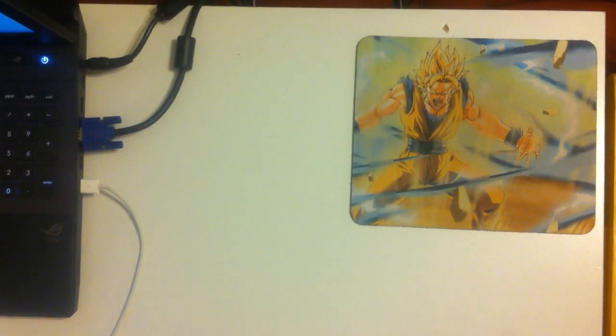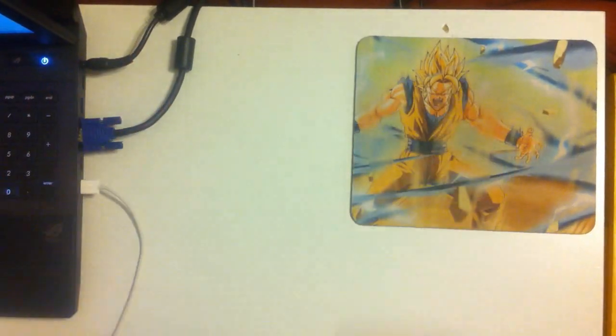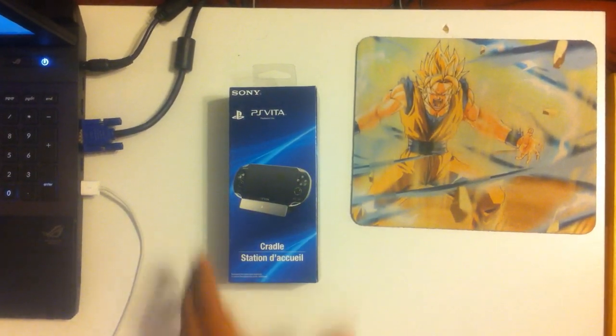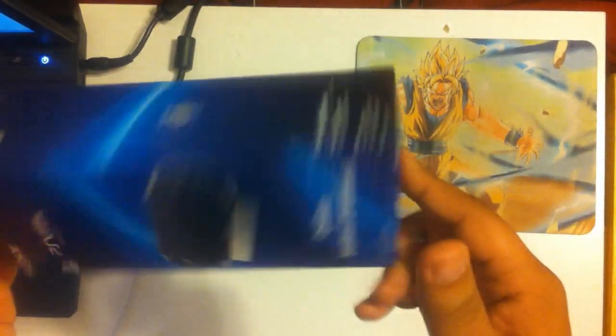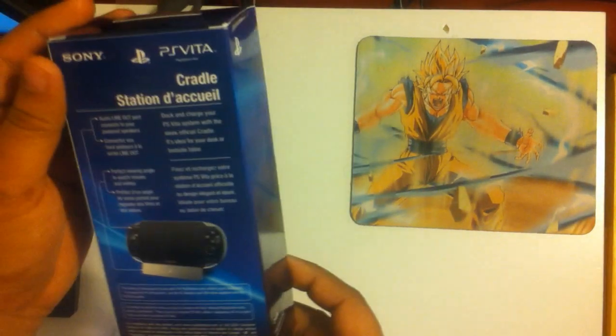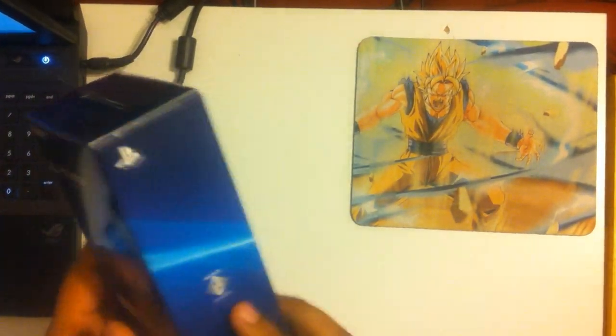I have a new unboxing for you guys today, as you can see by the overhead camera angle. What we have here is the PlayStation Vita official cradle. Went ahead, went to GameStop on a whim today, asked if they had it in, and they totally did. So, here we go.